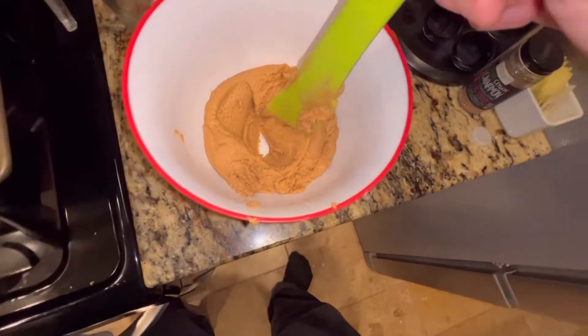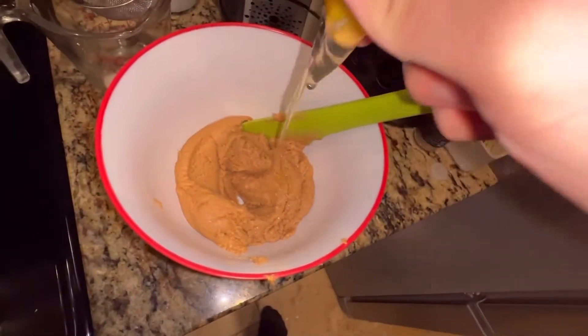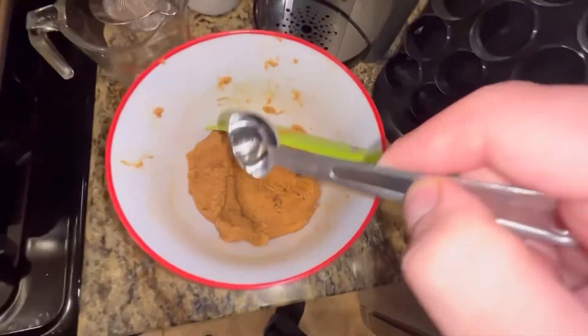Then you're going to make a little dip in the middle and crack your egg into that. Mix everything until it's nice and combined, and then grab a tablespoon from your drawer.